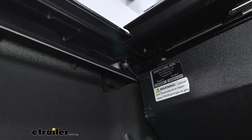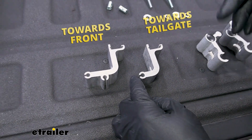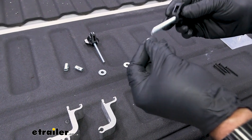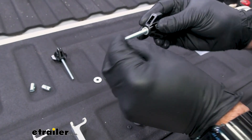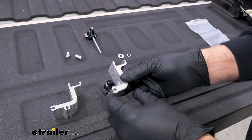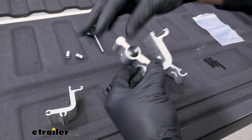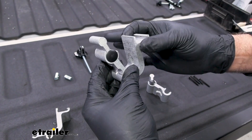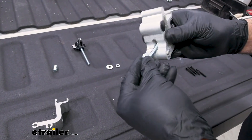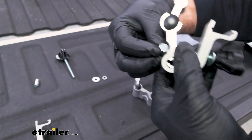The next step is to install the rail clamp. The longer clamp goes up to the front; the shorter clamp comes back by the tailgate side. Something not in the directions: when you assemble these, you're going to have a lock washer and a flat washer. Assemble these beforehand — it will fit up in the truck. You're going to have the short clamp here, slide it through, grab a barrel nut, and just thread it on slightly to give enough room to install it.